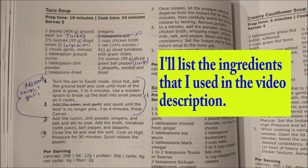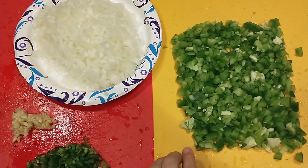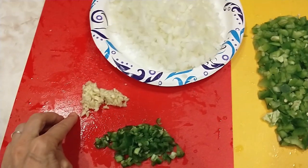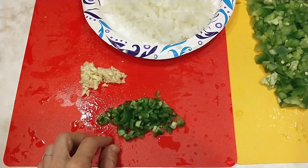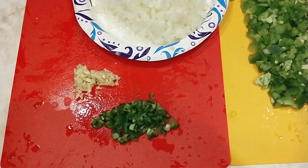Net carbs should be about six per serving. First, I prepare the veggies: one large diced bell pepper, one large diced onion, two large minced garlic cloves, and a diced jalapeño. Get a medium jalapeño, remove the seeds, rinse it off, and then dice it.